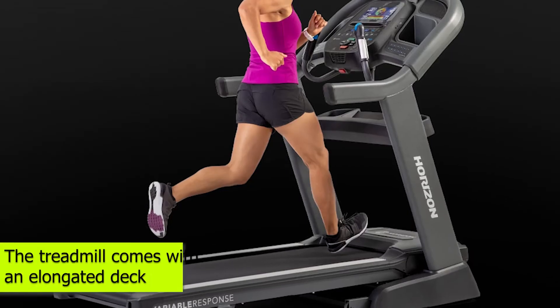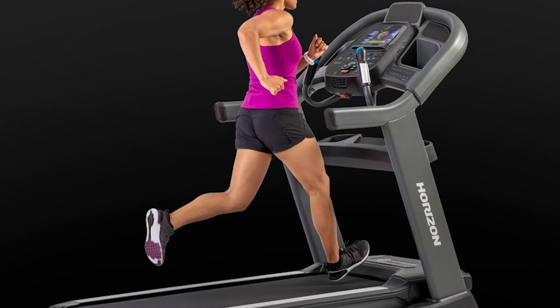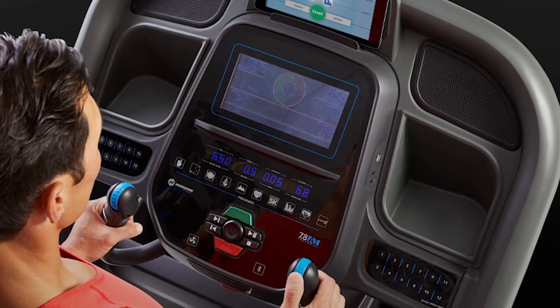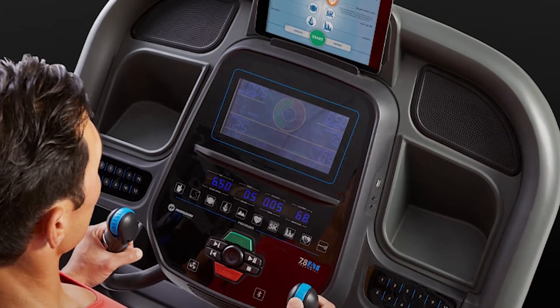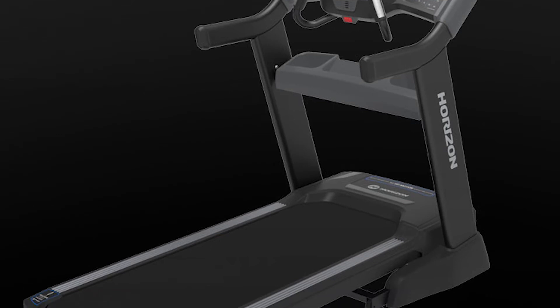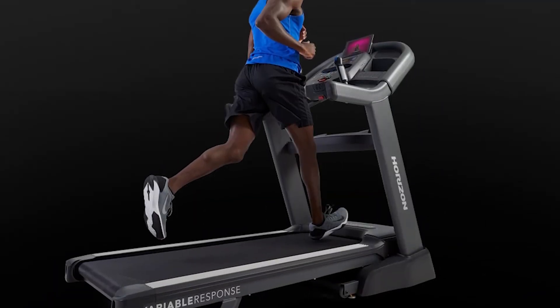The treadmill comes with an elongated deck. Whether you have short or long strides, you will not find it difficult or uncomfortable when running, since the deck offers sufficient space. Even tall users can enjoy running on this treadmill. This treadmill's manufacturer also boosts comfort by equipping it with variable response cushioning.